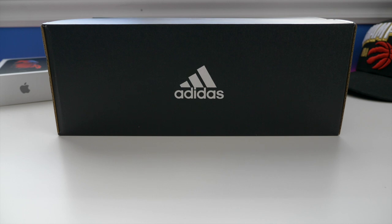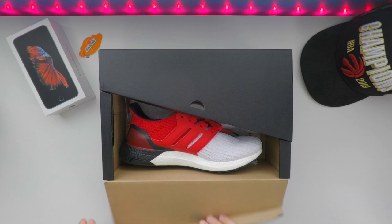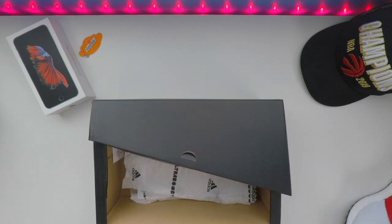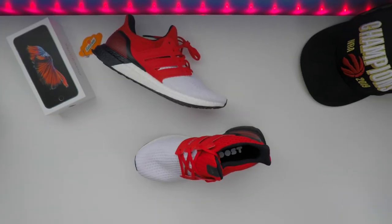I have a new review for you: the Adidas Ultra Boost 4.0. Let's get into it. We do have a somewhat unique box here with the Ultra Boost 4.0 — there's a unique lid on the top. You flip open this side, flip open the other, and boom, there are the shoes. Let's take them out and toss the box off to the side.